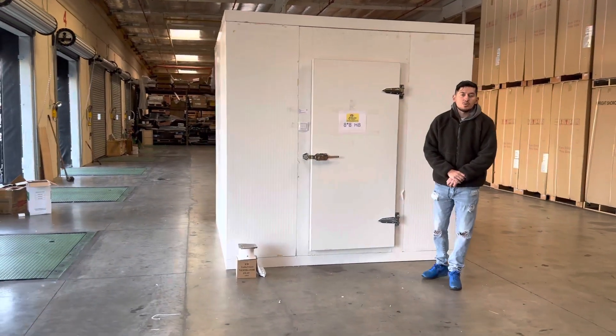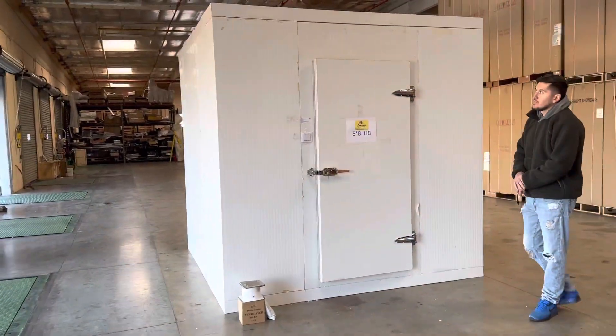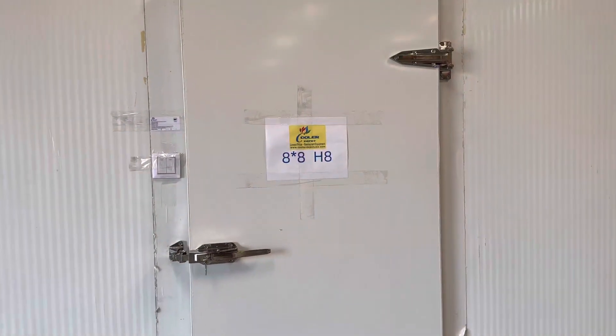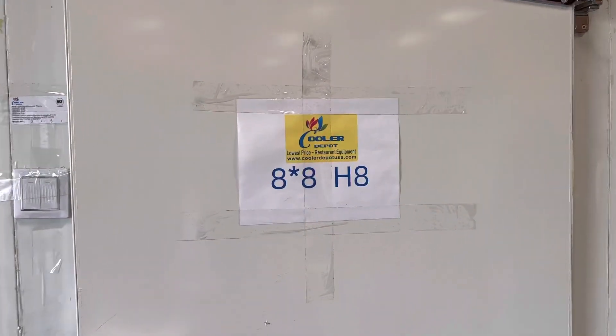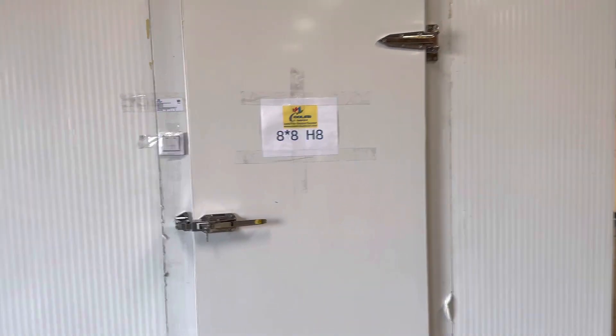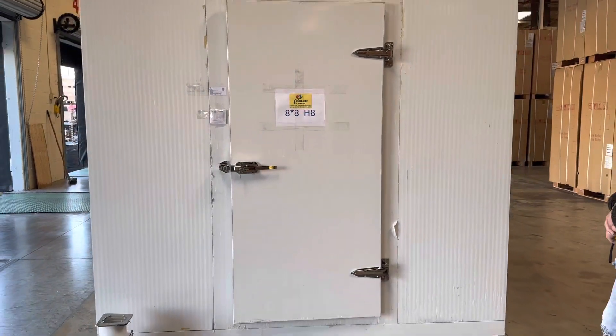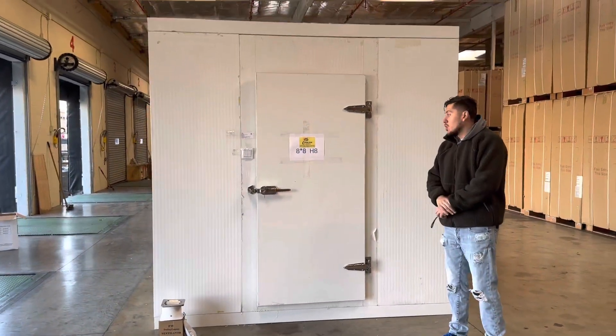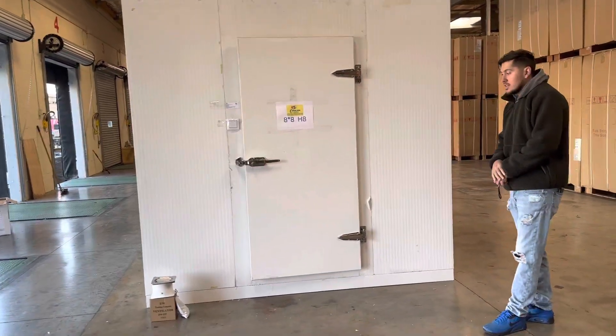Hello everybody, today we're going to go ahead and demonstrate one of our brand new items. To my right you're looking at one of our brand new walk-in boxes. This is one of our new sizes — an 8x8x8. So 8x8x8 walk-in box, you can either use this for your refrigeration or freezer.